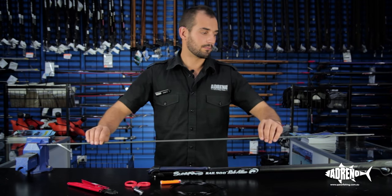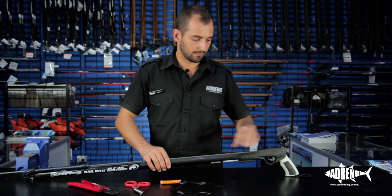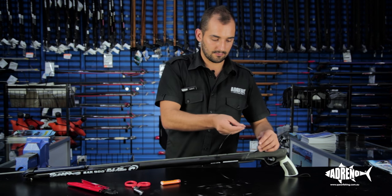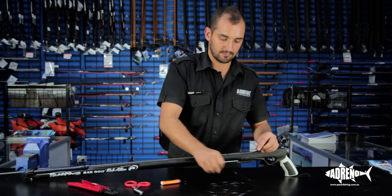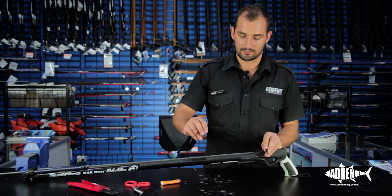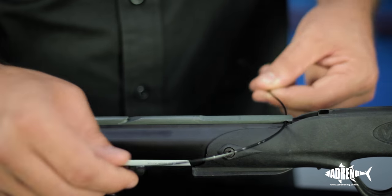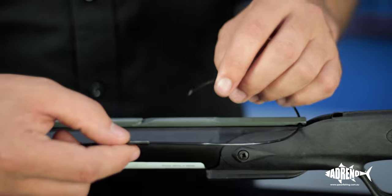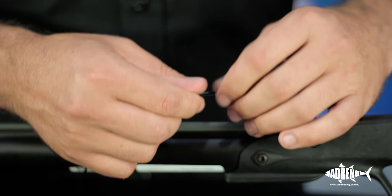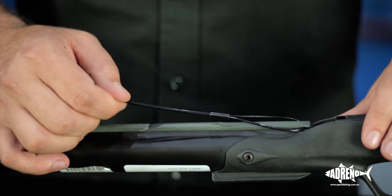I like to start by putting the spear into the gun. This will give us a reference point so we can measure our crimping properly. We're going to take the end of the mono and slide one of our crimps on. I also like to run the line up the side of the shaft — opposite to your line release. On this gun the line release is on the bottom, so you can go either side and put the mono through the shaft hole. So now we have the mono and the crimp through the shaft.